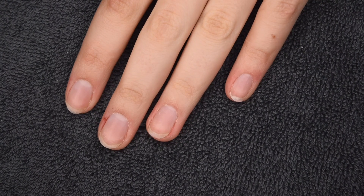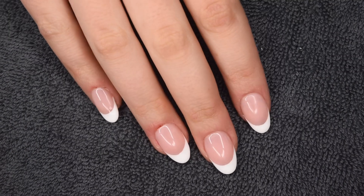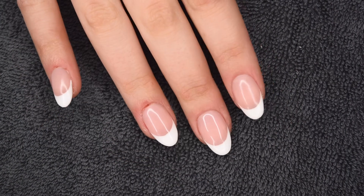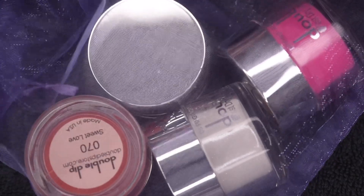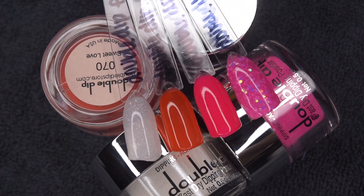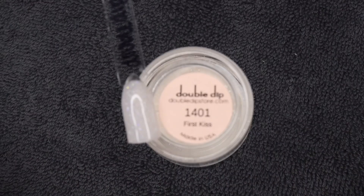I'm starting off with my clean and prepped natural nails — please ignore the hangnail on my middle finger. My hands have been super dry lately and my skin has been cracking, but I wanted to film regardless. I also wanted to show my other hand quickly — I did use the Double Dip Full Coverage Nail Tips on my right hand and did a simple French manicure, which I think turned out super cute. So I'm going to be doing the extensions on my other hand as well, but with some dip powder.